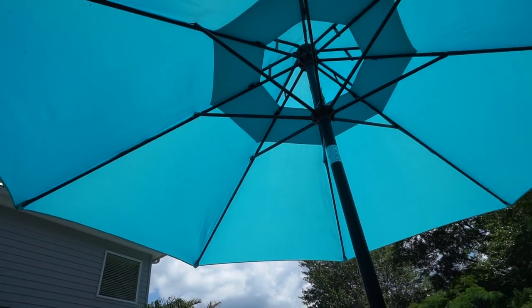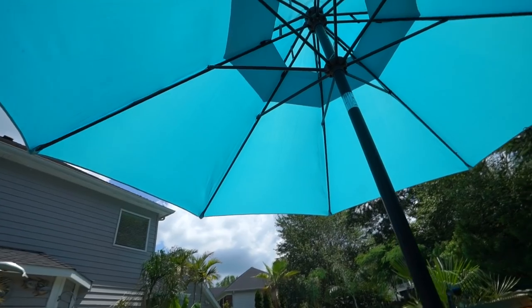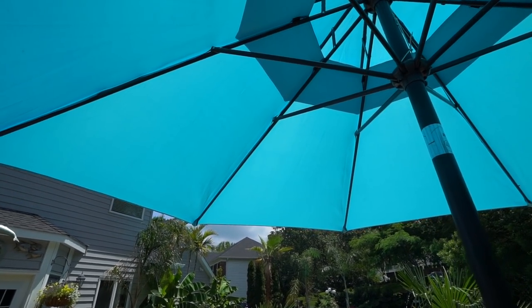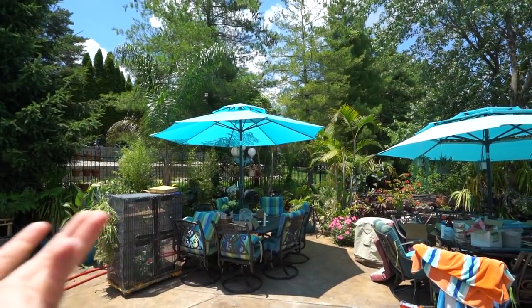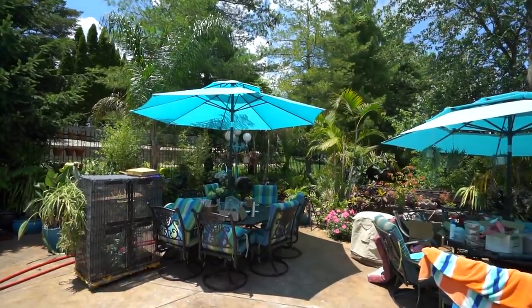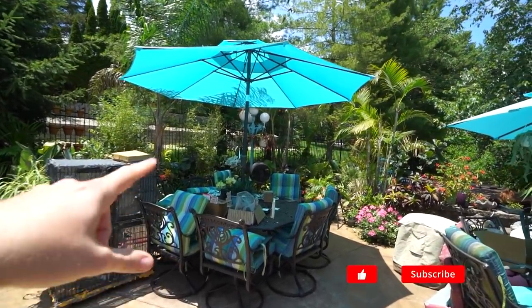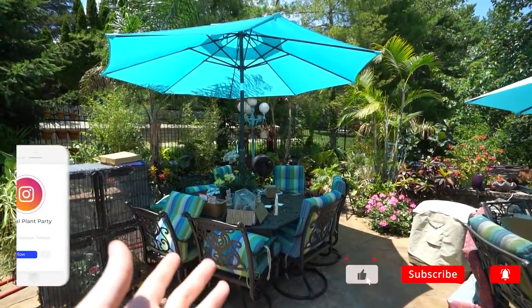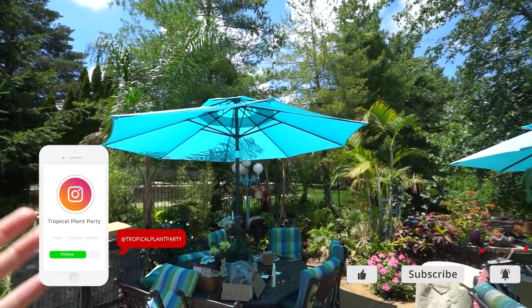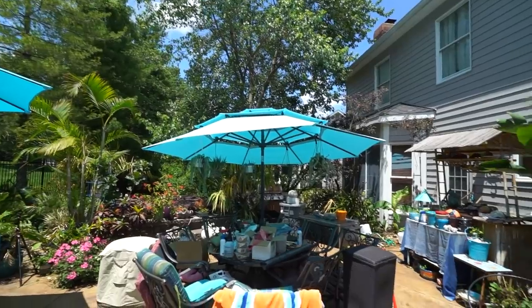Hey, what's up gardening friends, Jeff here! Look, it's the new one - you probably can't even tell. Got the umbrella to fit. That was the thing in last week's video: got a new umbrella but the pole was too big. Made a cut in there, put it over an old pole, had to remove some things - a little bit of tinkering - but it's on there, it works, and it's not broken.